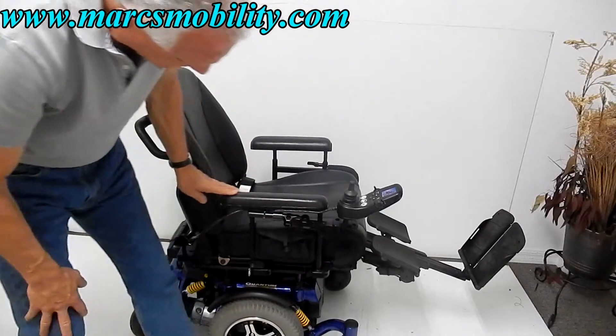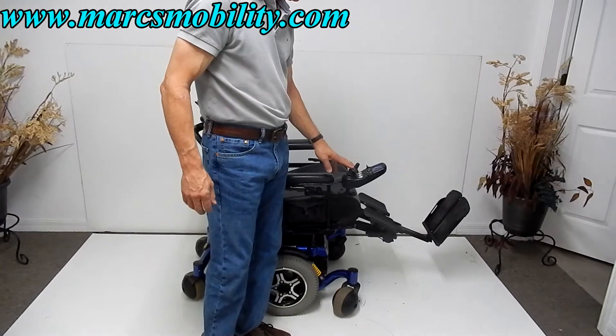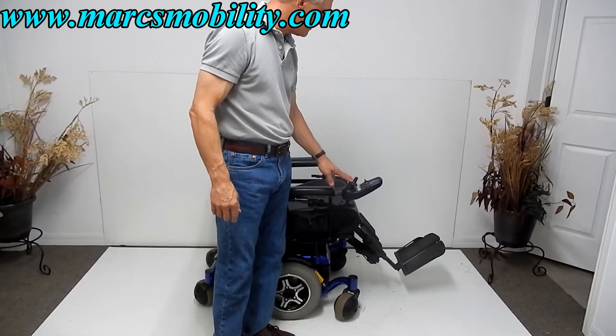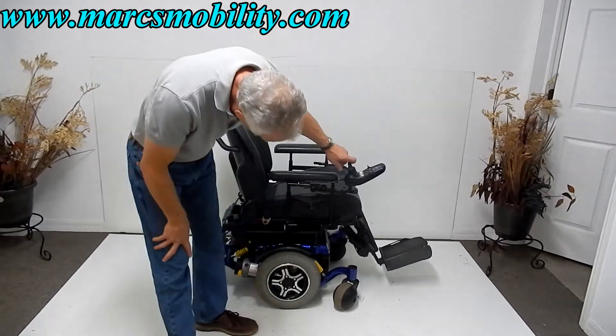You can see this chair is in immaculate condition. Let me bring the legs all the way down, and then we're going to cover the seat lift. The next option I'm going to show you is the 10 inch seat lift. Your legs are back down, and now we're going to do the seat lift. This is your seat lift going up.